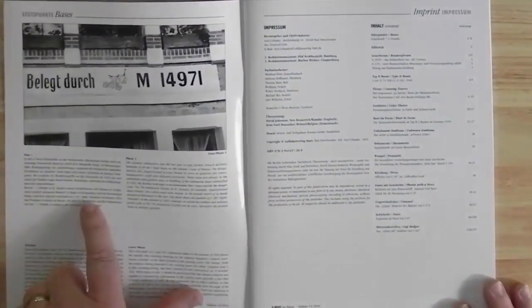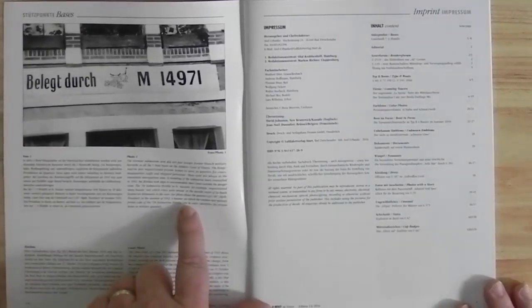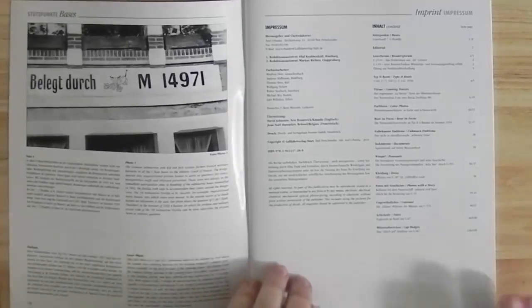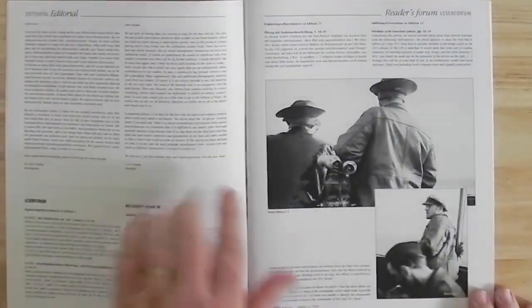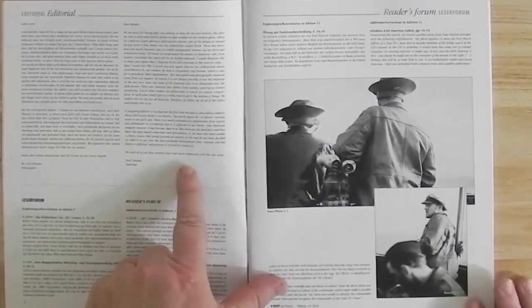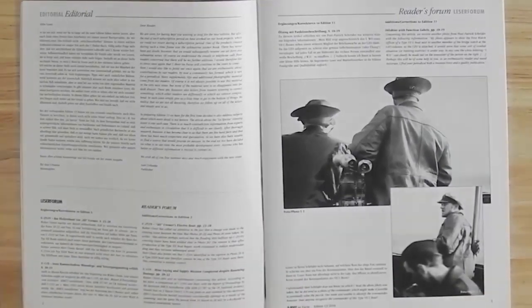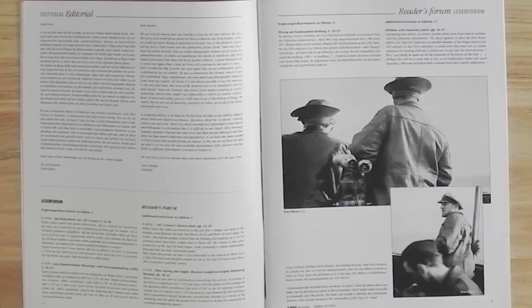All the images have German on the left, English on the right captions. The English is excellent — I've shared a few emails with the staff at the publishers and their English is probably just about as good as mine. We've got the contents, the editorial where Axel goes through things that are happening at the publishers, and the Reader's Forum, where people can write in with additions and corrections to photographs in previous editions. They can also send in more information about a photograph that appeared in an earlier issue.